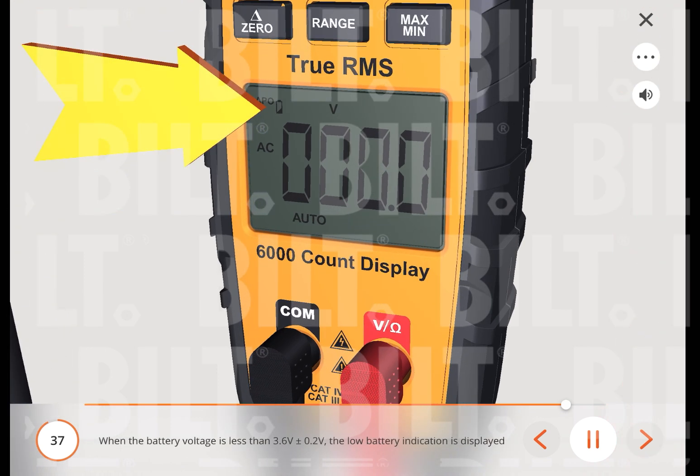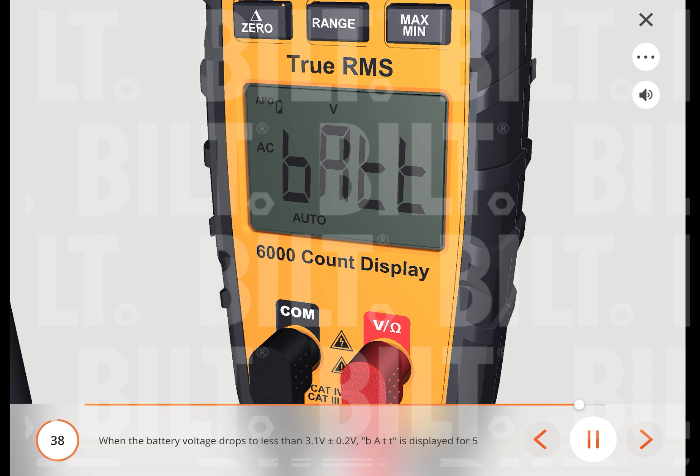When the battery voltage is less than 3.6 V (±0.2 V), the low battery indication is displayed on the screen, but the meter will still work normally. When the battery voltage drops to less than 3.1 V (±0.2 V), 'BATT' is displayed for 5 seconds then the meter shuts off. When the battery voltage is less than 2.3 V, accuracy is no longer assured.